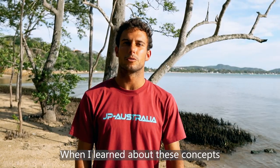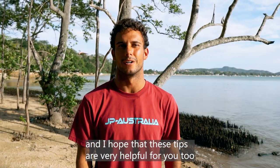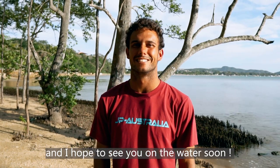When I learned about this concept, it helped me a lot to improve with my foiling, and I hope that these tips are very useful for you as well. Thank you so much for watching — make sure to like and subscribe, and I hope to see you on the water soon. Cheers!